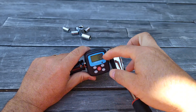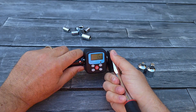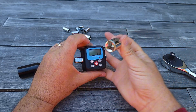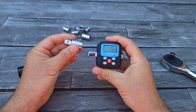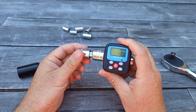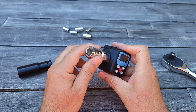It will show you the torque and it will beep once you reach the desired torque. If you need a smaller size, it comes with an adapter which is easy to attach, and you can attach whatever socket you need.